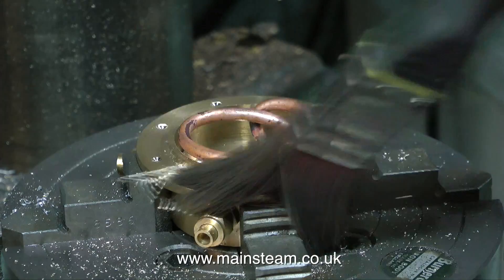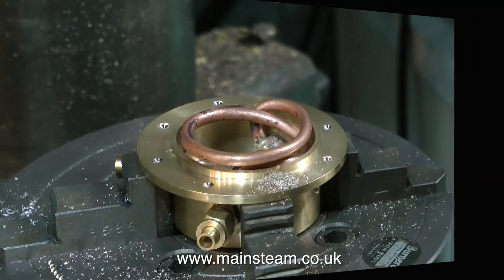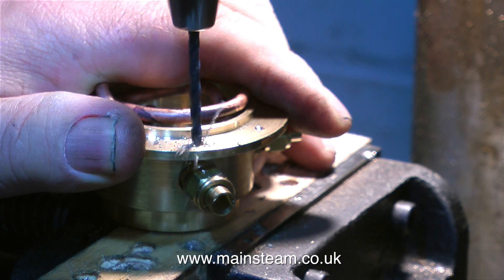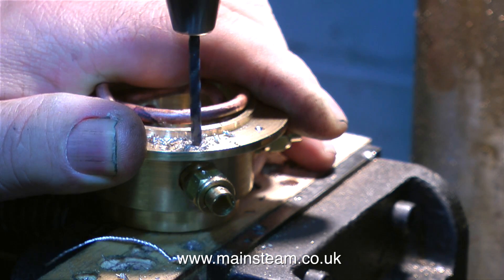The good thing about using a rotary table is no marking out is required as long as you know where to put the drill. And in no time at all I have centre drilled holes, all eight of them, around the flange. Then all I have to do is drill the holes all the way through using a twist drill - this is an eighth of an inch diameter twist drill.